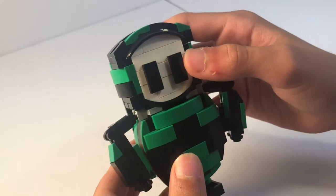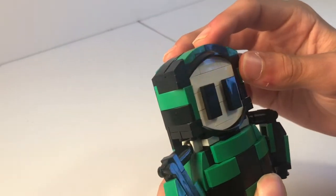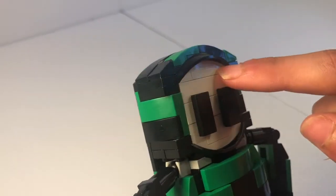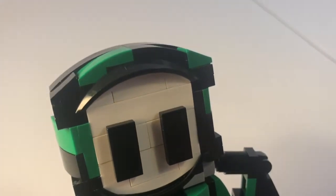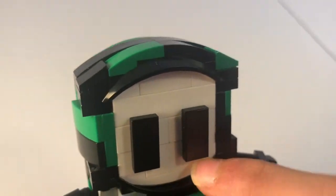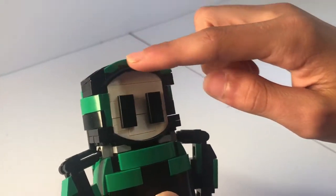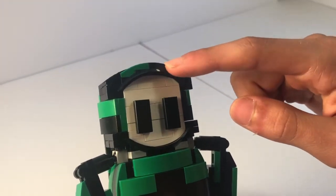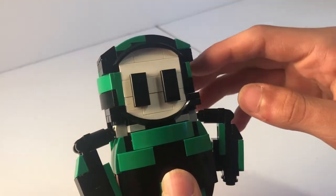The face is something I really wanted to get right, and that's what I started building when I wanted to build this. It uses two white arches that each have studs facing upwards, but then this one has it facing downwards. I used two black arches that are usually used as wheel coverings, to make it look like the face is slightly inset, when really it's not.